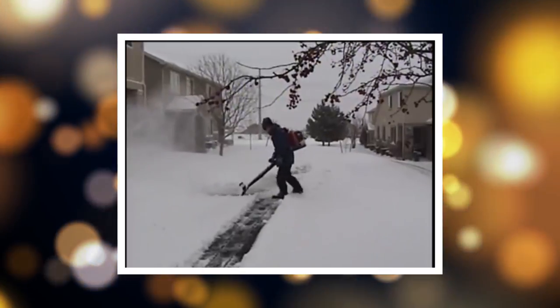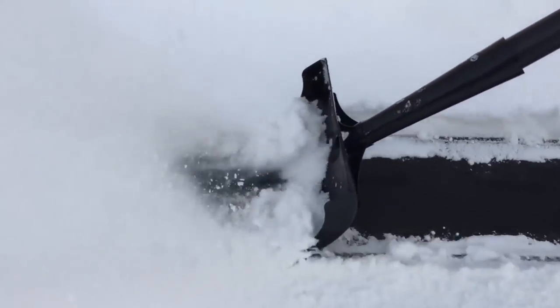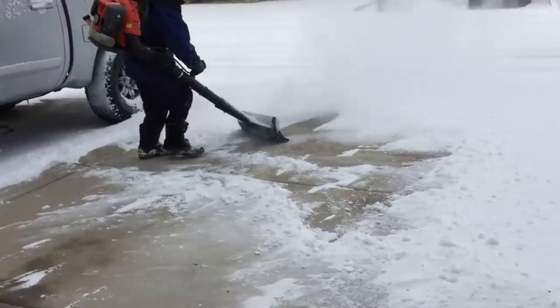Shoveling your deck is no problem at all for the Air Jet Shovel. The shovel blade features an incredibly useful skid design that allows it to glide over the grooves between the wooden boards of a deck. No matter what kind of snow problem you're dealing with this winter, the Air Jet Shovel has got your back.